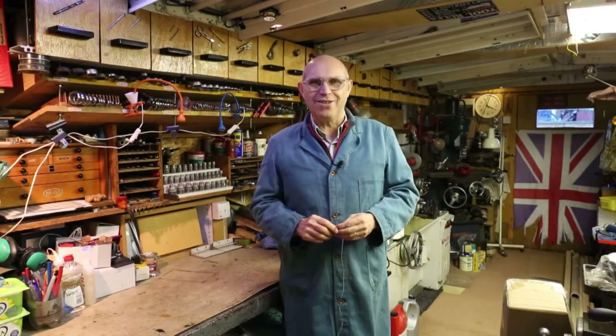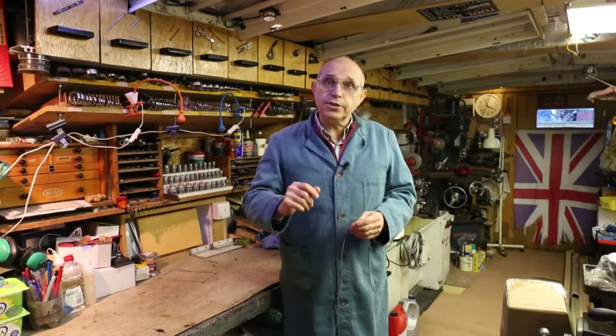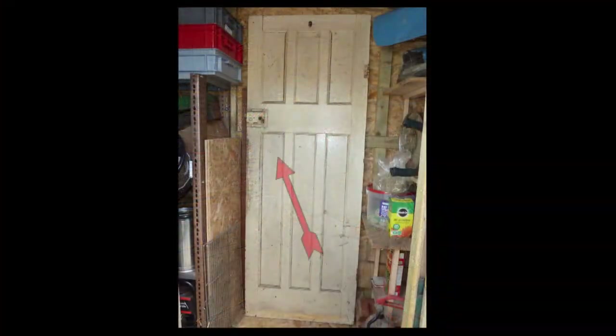Hello everyone, my name is Jim Garrity and this is a rim latch. This is the bit that keeps the door closed. It supports the door handles and the slide bolt, and it allows us to open and close the door.